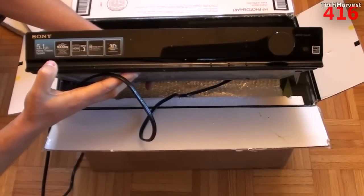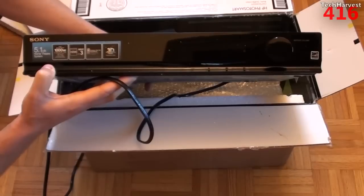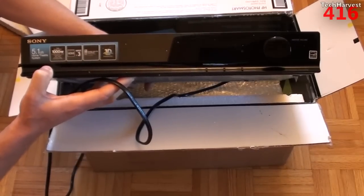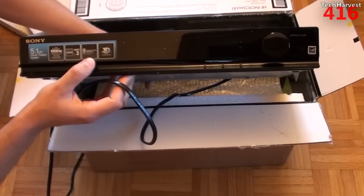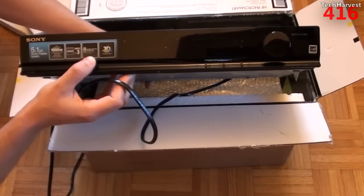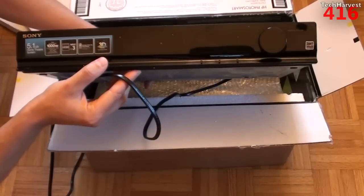It's a 5.1 home theater system. In my attic I have a 7.1 system and in my living room I have a 5.1 system, so this will work out perfectly. It has a total output power of a thousand watts. It has three HDMI inputs and it actually has an iPod dock where you can dock your iPod or iPhone and play music directly. And again, it's 3D compatible.